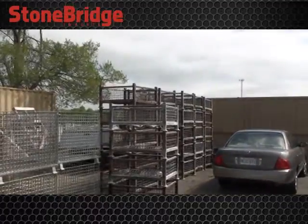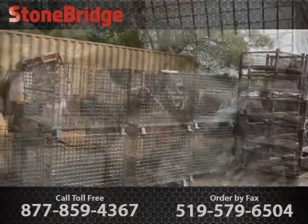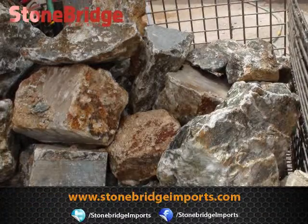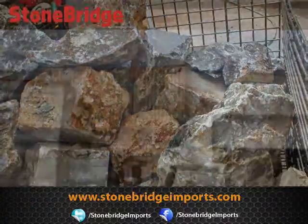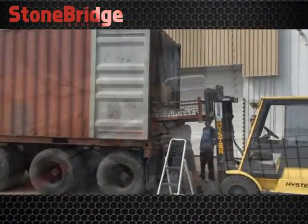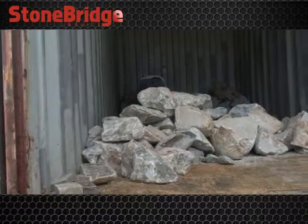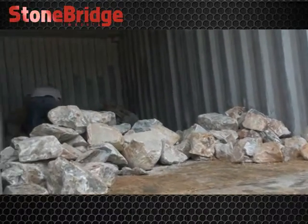Here are the wire bins where the soapstone is going to be stocked. It has been 3 hours now unloading the container. It is a heavy duty job.